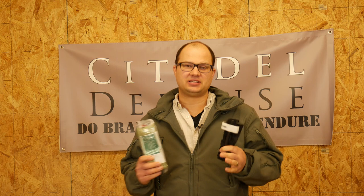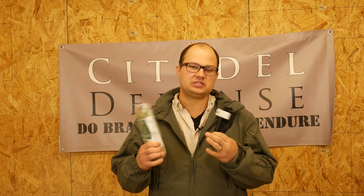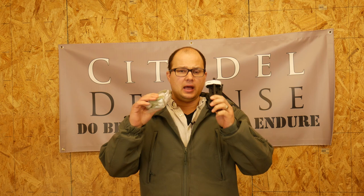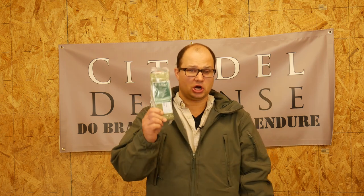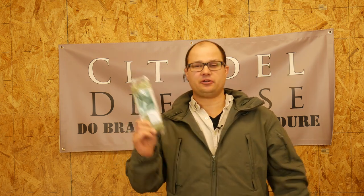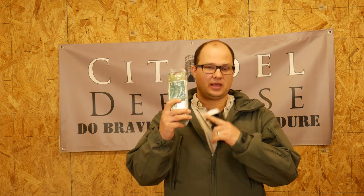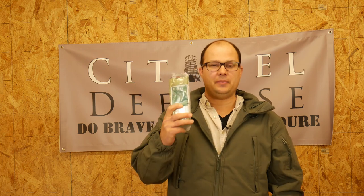I've been experimenting recently with how to solve that problem, and I've kind of come up with a solution that at least works during the colder months. First of all, I use the Dark Angel Medical Kit. I've taken their classes, would recommend them, love their products. This is their refill kit — this is what I use for this solution.